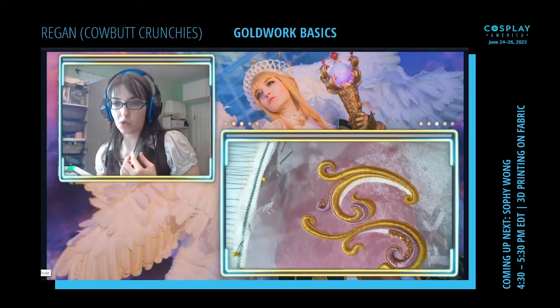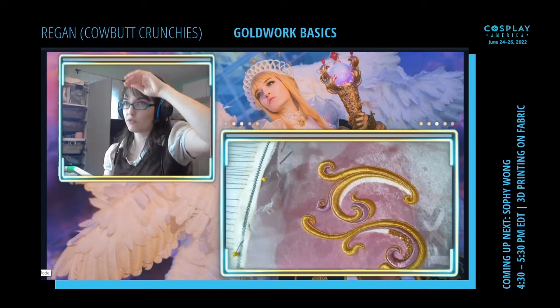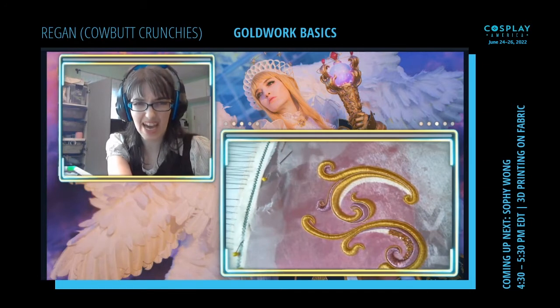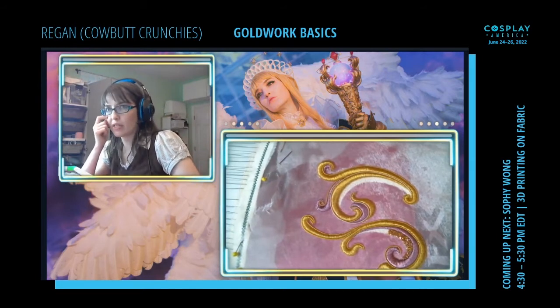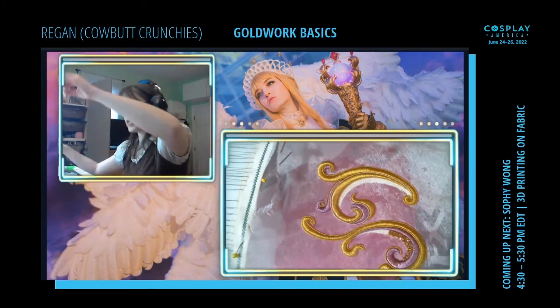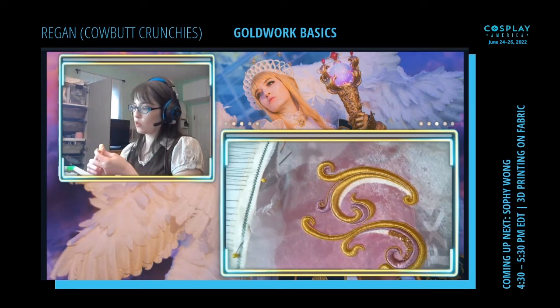Where do I suggest buying goldwork threads? I purchased mine from a particular Etsy seller because I really liked the pink color she offered. There are some really good well-known stores, especially if you're looking for actual goldwork — Garibaldi is definitely one of them. Some of them are not shipping right now unfortunately. For imitation, you can get really good stuff at a good price, but for actual gold I'd definitely go with some of the more trusted places. If you can't find them, message me on Instagram and I'll send you the stores directly.